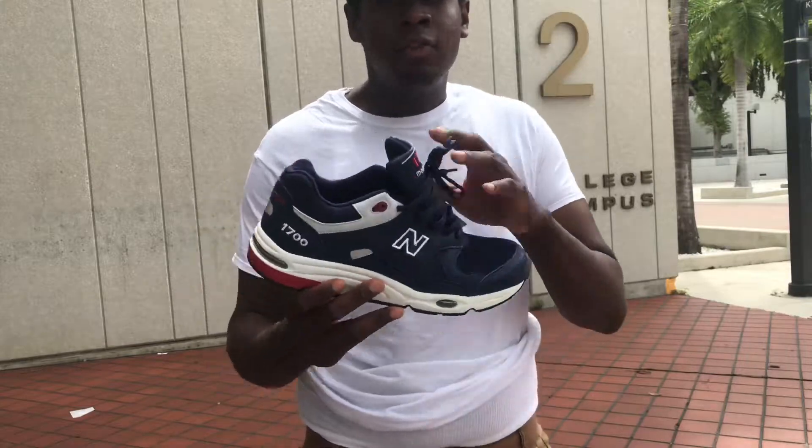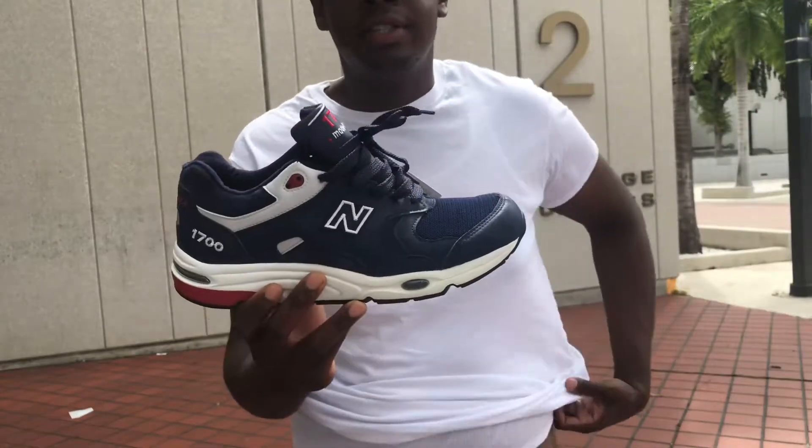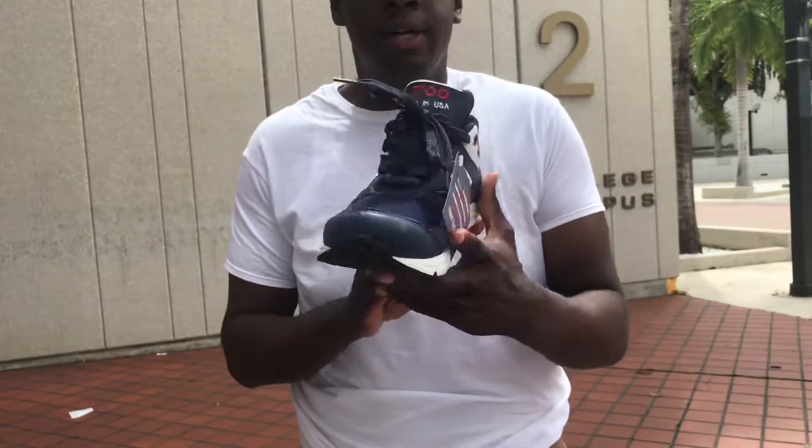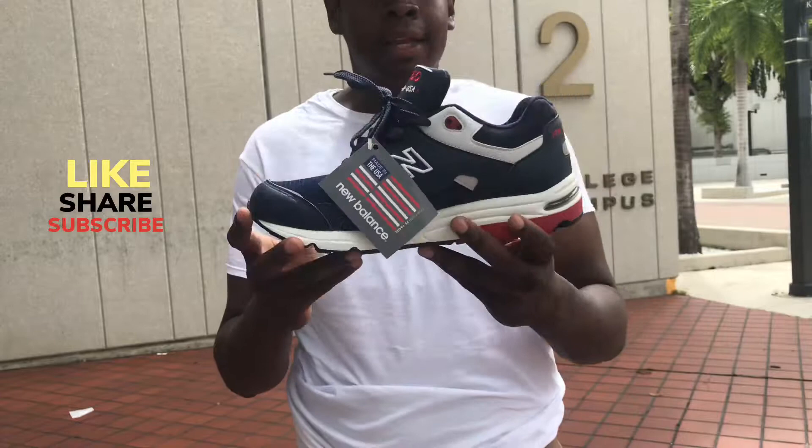What's going on everybody, I'm back — new location. Another new balance sneaker review. Today I have New Balance 1700s, and this is the first pair of 1700s I've ever had — a Made in USA sneaker.